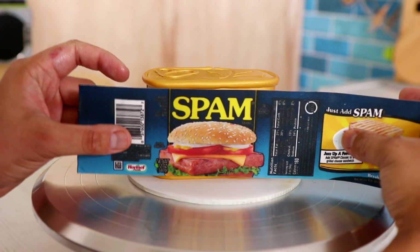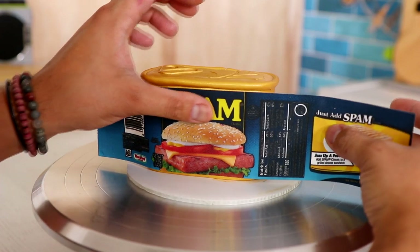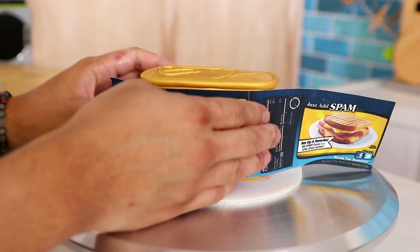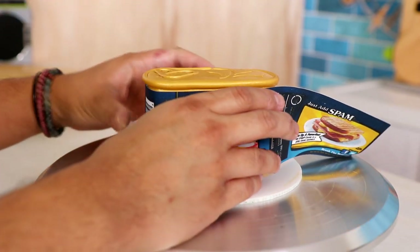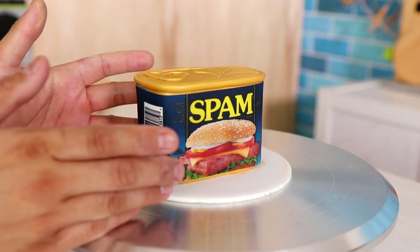Thanks to Baker's Bodega, I wrapped my entire cake with my Spam label. Super simple. That is looking great. I'm excited — it looks so cool.